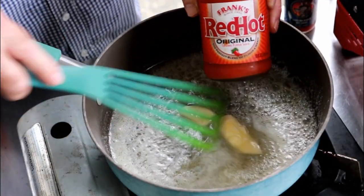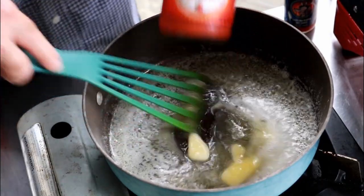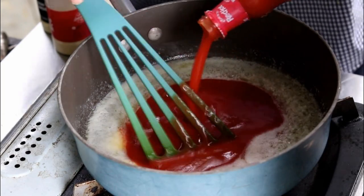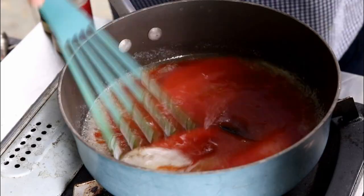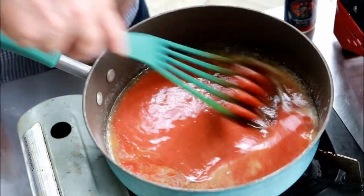Traditional buffalo sauce uses Louisiana hot sauce. I'm going to use — you got it — Frank's. How much Frank's am I using? This bottle is 12 fluid ounces, and I just poured in approximately half.